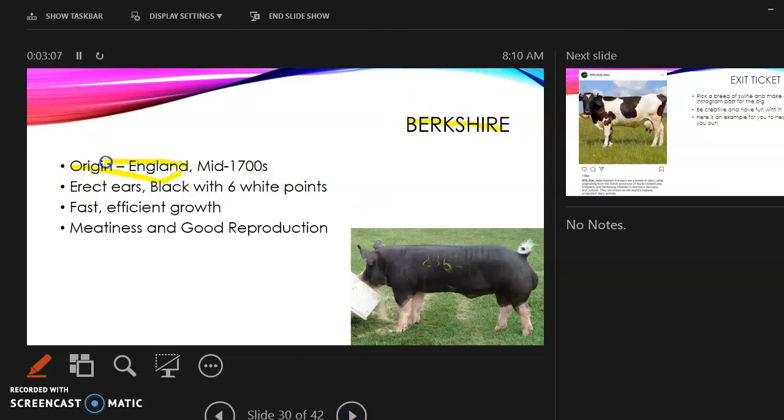The Berkshire: its origin is England. It has erect ears and six white points. It is known for fast and efficient growth — they don't take long to grow — and for meatiness and good reproduction, meaning they produce good quality meat.